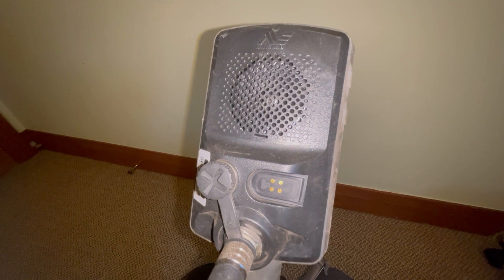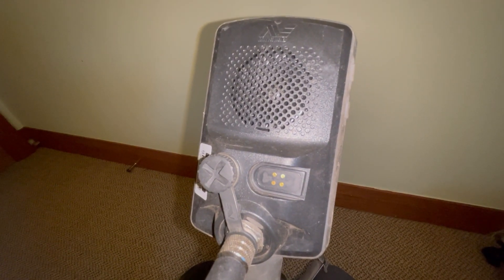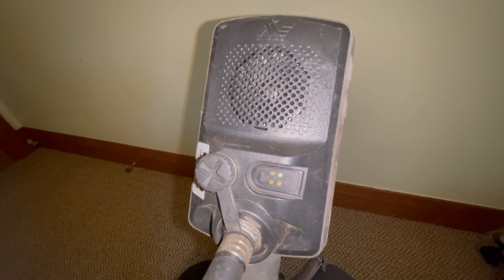Hey guys, it's Steve here from Coils and Coins Detecting and I've got five more tips for you for the Minelab Equinox series of detectors.